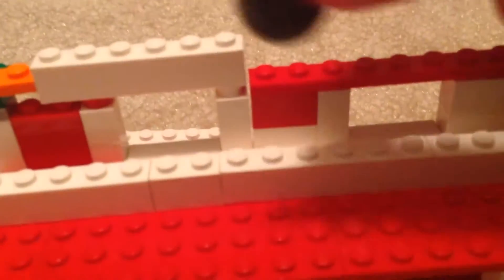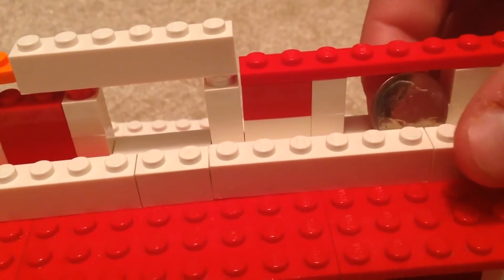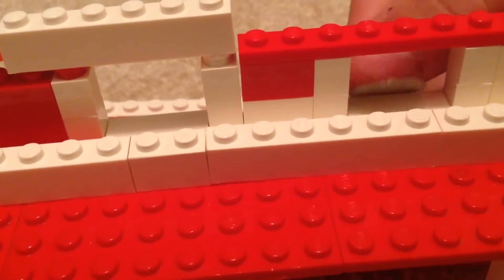So now I'm going to show you how it works. The reason that the Dime doesn't go through the first opening is because it's too short. It can't hit that red bar, so it just falls through. Just like that.